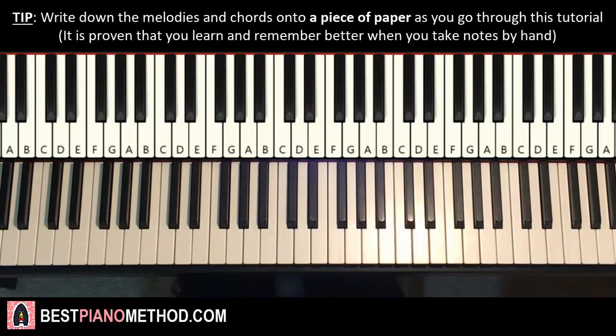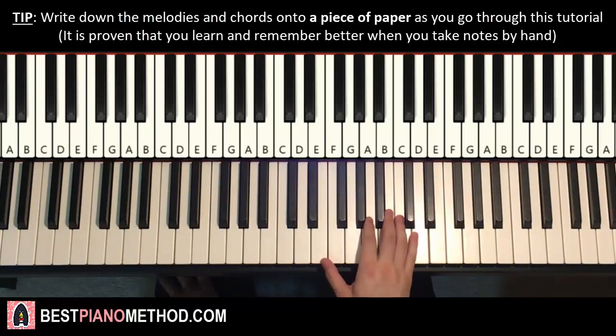Let's get right into it. So the first section is first — we'll break this up into parts so it's easier to learn.